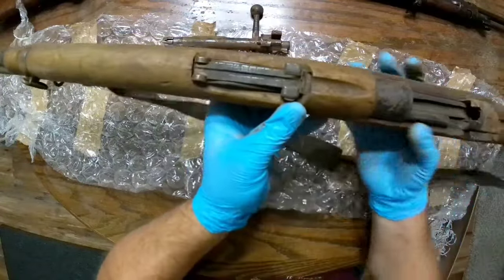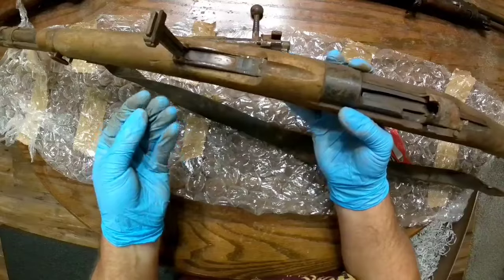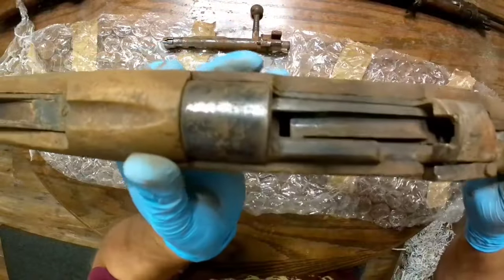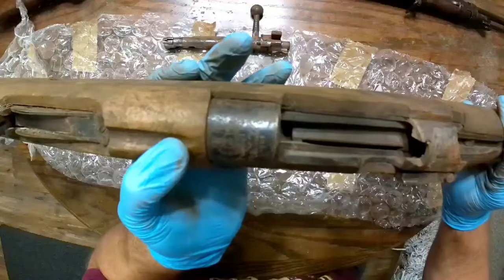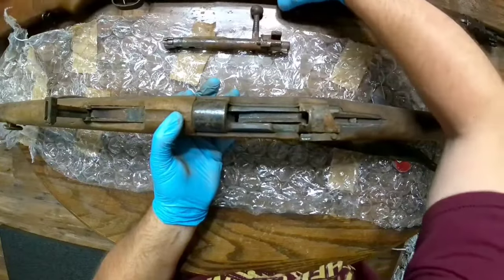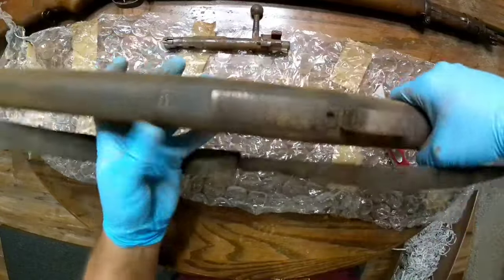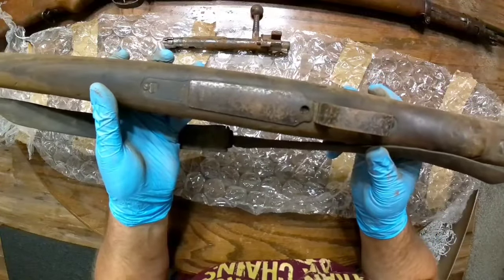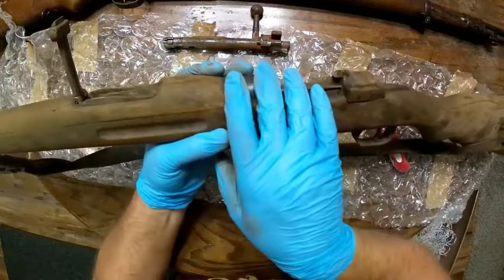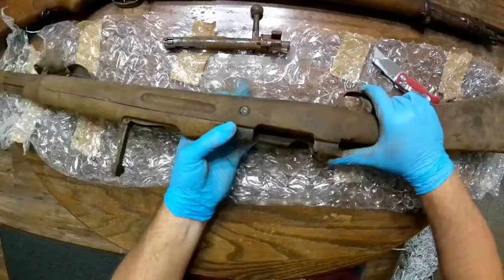Flip-up sights are intact. There looks like there are a couple pieces of wood under there — not sure what that is. There's the crest, though you probably won't be able to see it because of the rust and dirt. This one is a 1954 manufacture. Looking at the underside serial number, this is a 9422 — and it's 9422 on multiple locations. So it looks like this rifle is largely numbers matching with the exception of the bolt.